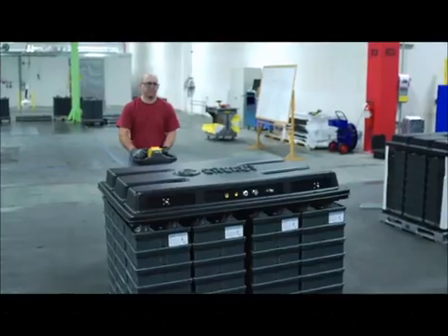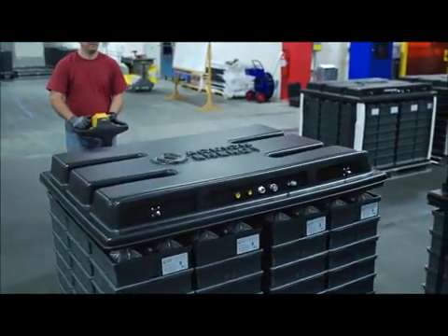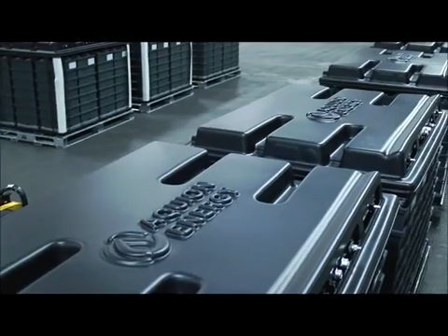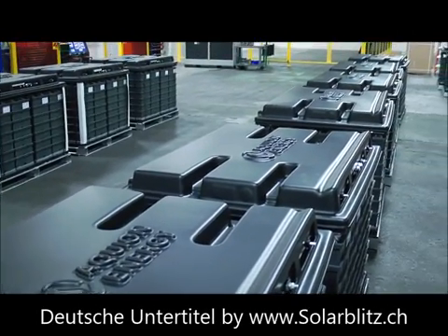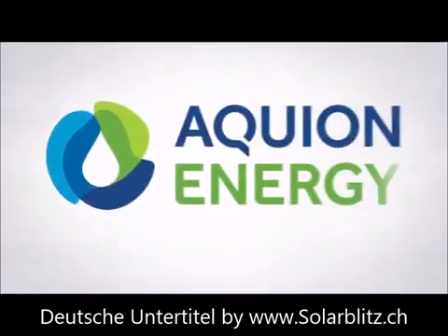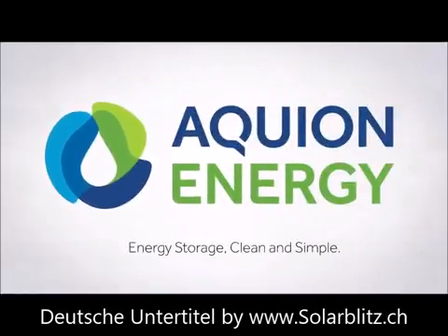Aqueon is implementing modern manufacturing methods to rapidly bring their breakthrough products to market. Aqueous hybrid ion batteries deliver high-performance, safe, sustainable, and cost-effective energy storage — clean and simple.